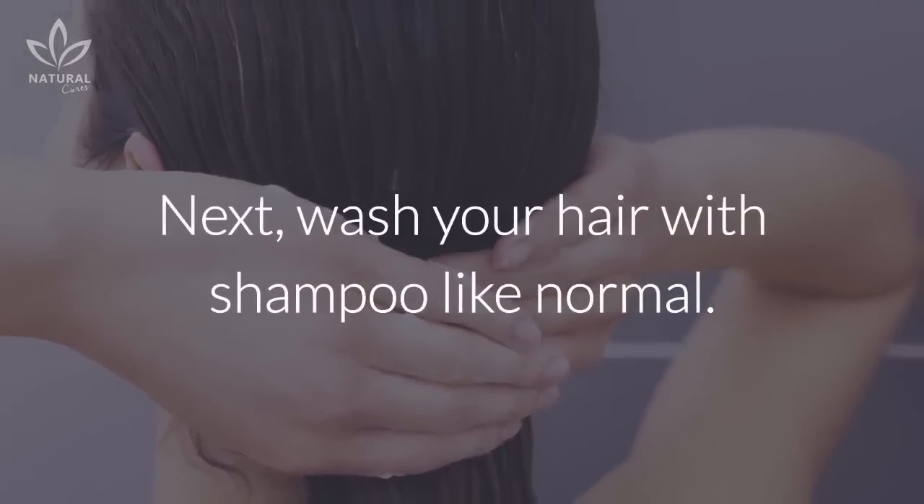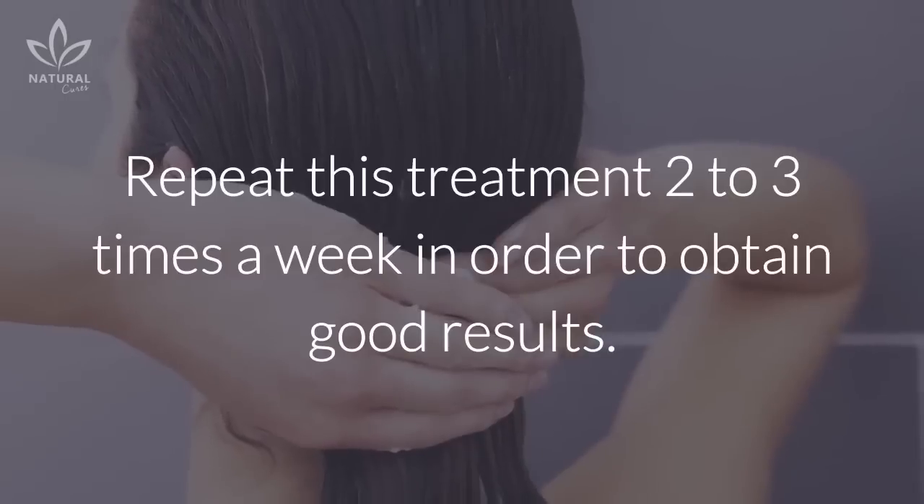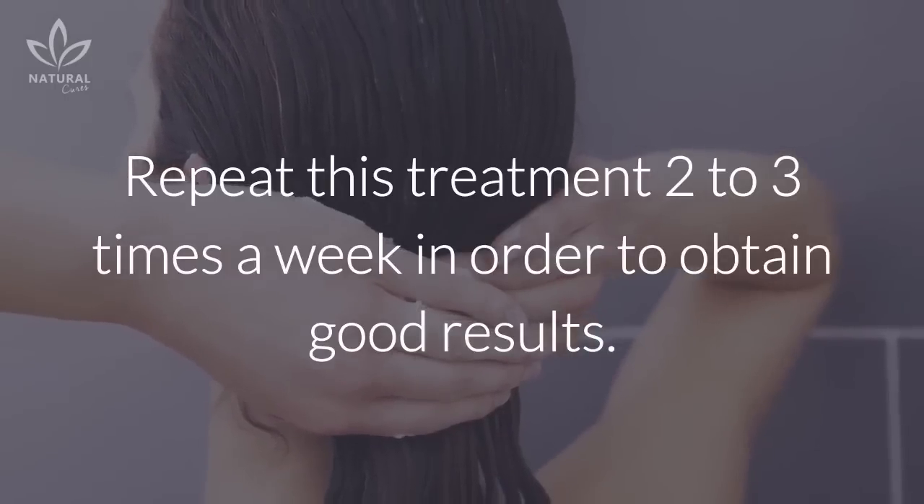Next, wash your hair with shampoo like normal. Repeat this treatment two to three times a week in order to obtain good results.